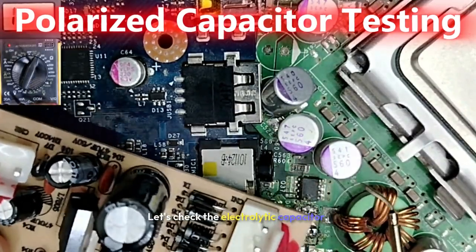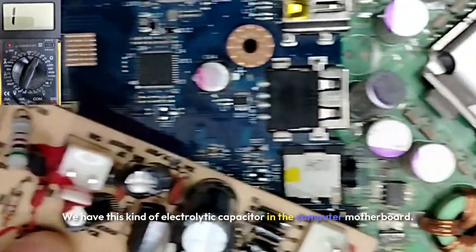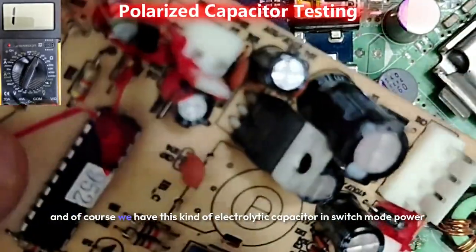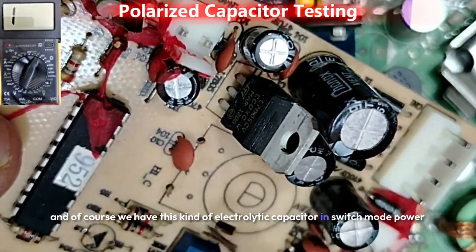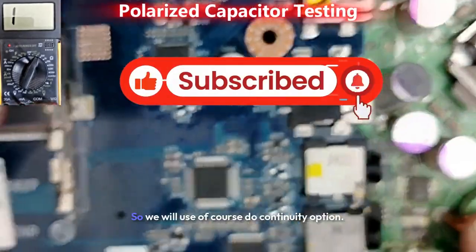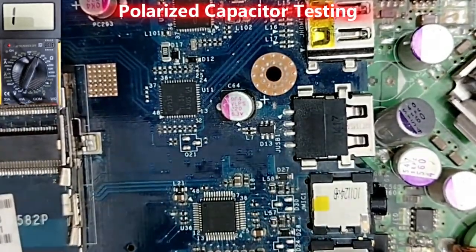Let's check the electricity capacitor. We have this kind of electricity capacitor in the computer motherboard, also in the laptop motherboard, and of course in switch-mode power supply and flyback motherboards. Let's check them one by one. We will use the continuity option.